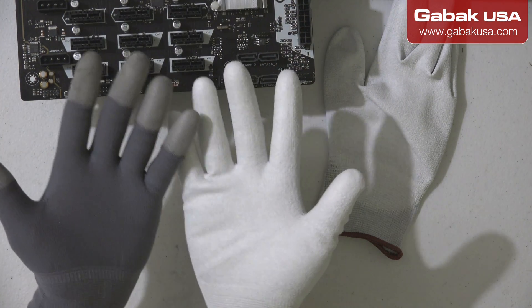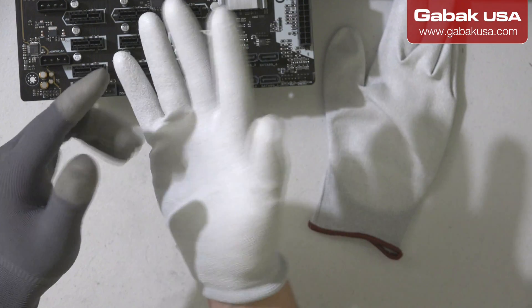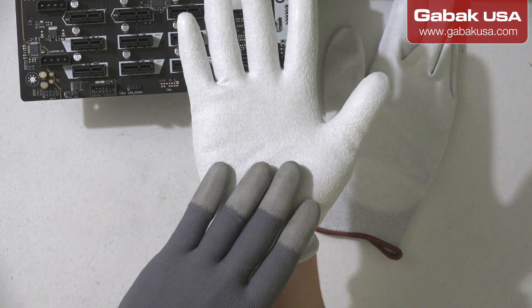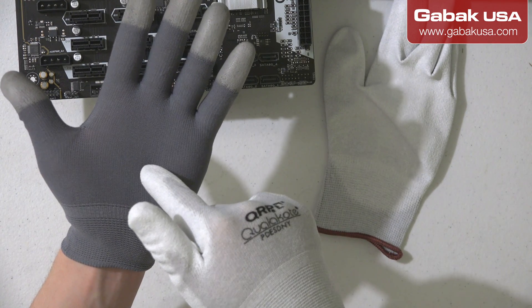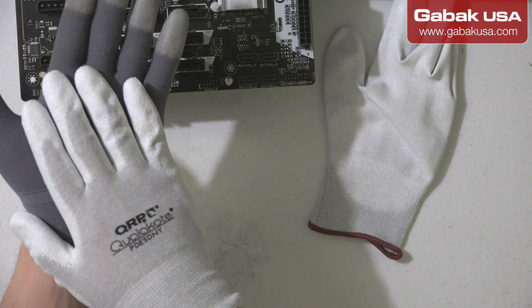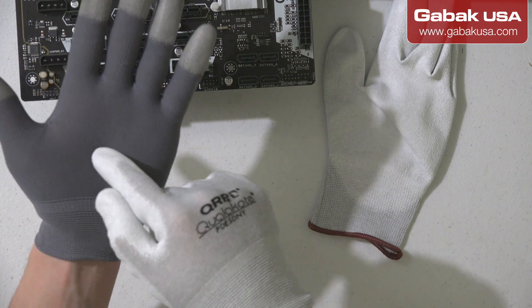There is a big difference between these two gloves. I'm going to change the camera so you can see. If you're thinking one is gray and the other is white, well it's not just that. As you can see, this one has coating over the entire palm — I have protection everywhere. If you compare it with this other glove, you'll see that protection is just on the tip of the fingers and that's it. So what happens if you grab the motherboard and rest the whole board in your palm?